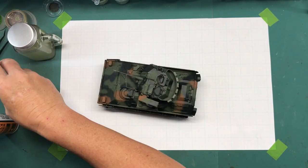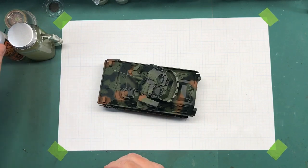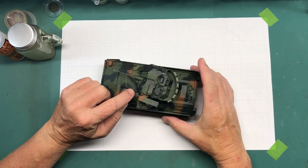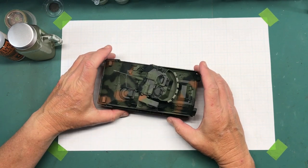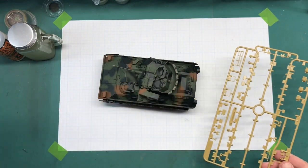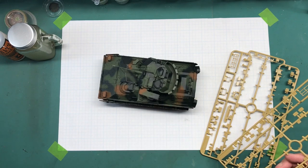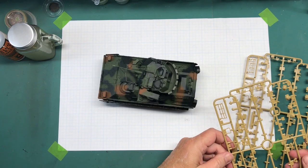With all of the spraying completed, I can now move on to some more detailed painting. Specifically, I need to paint the barrel of the gun, paint these little caps on the dischargers black, and I also need to paint the ammo boxes. These go back here, so I'm going to cut those off and get ready to paint them all at the same time.